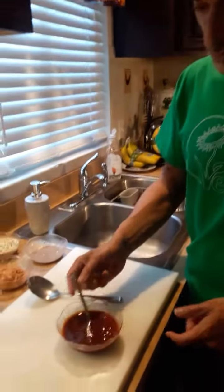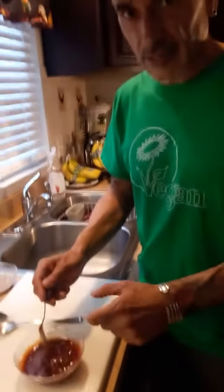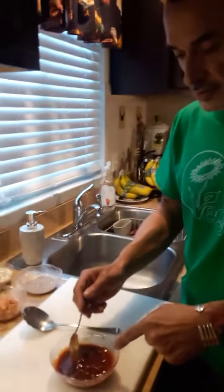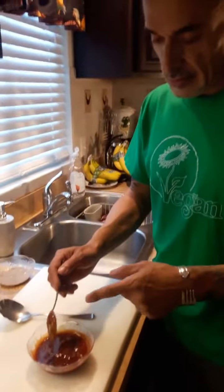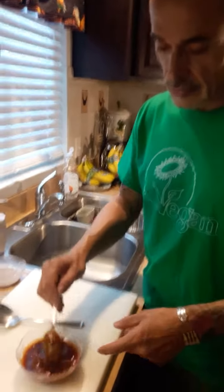Then I have about three-quarters tablespoon of Italian marinara sauce or spaghetti sauce and a quarter cup of barbecue sauce.